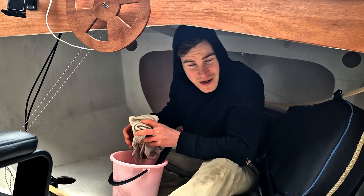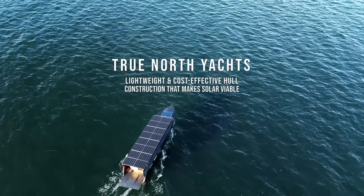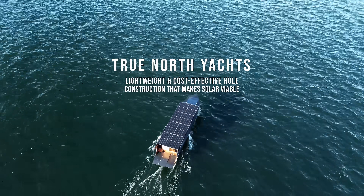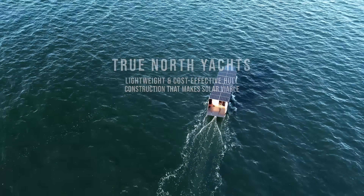Welcome to the service inspection of the Helios 11 solar powered explorer yacht. I built the hull from plywood and glass fiber by hand, and so far it's been holding up very well.